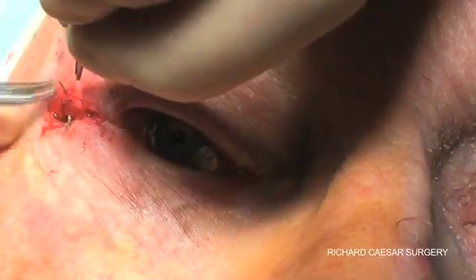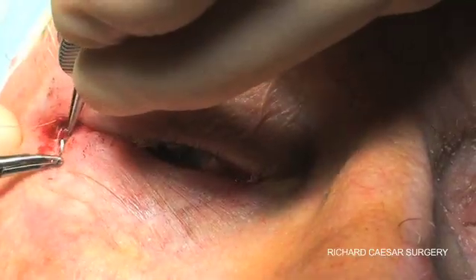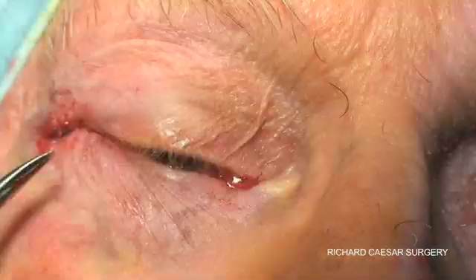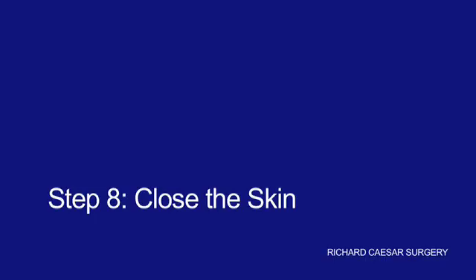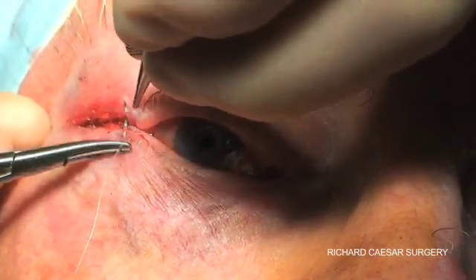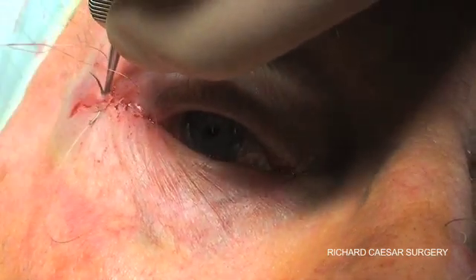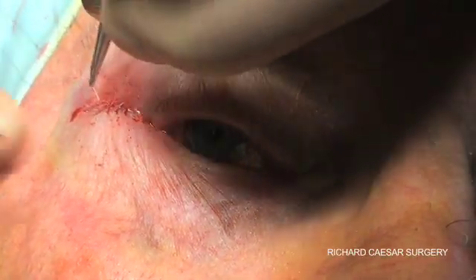If there's any gap, I put in another buried deep closure such that the skin edges should really be in apposition prior to being closed. Then all that remains is to run some 6-0 vicryl from one end to the other to close the skin. The scar from a lateral tarsal strip should really be next to invisible as it tucks very nicely into the laugh lines. I advise patients to keep these sutures moist with chloramphenicol, and then I see them and remove the sutures at a week.